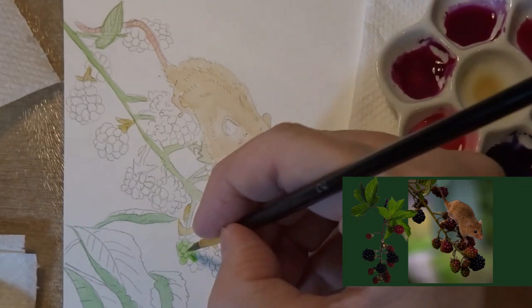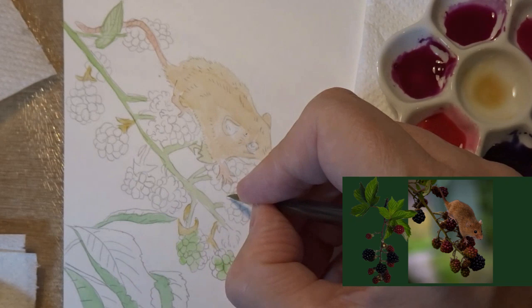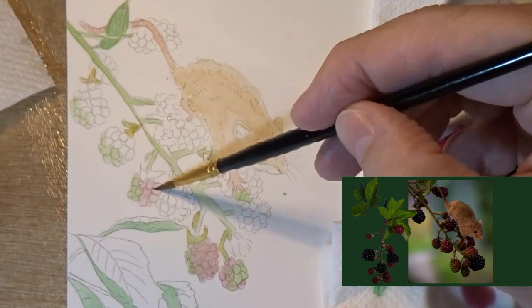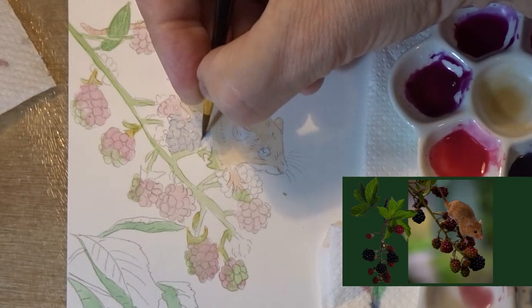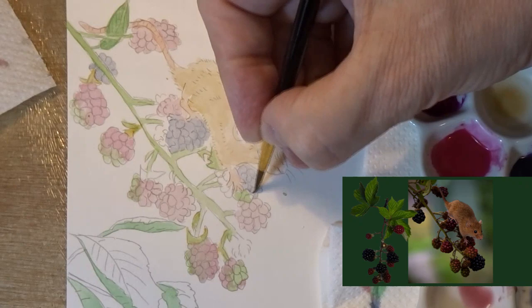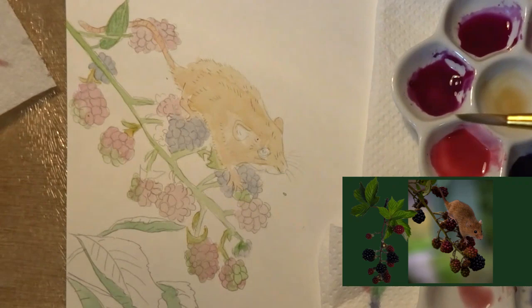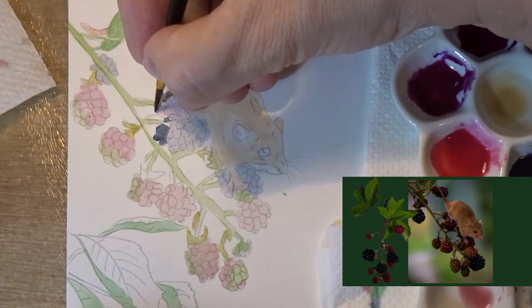I'm putting a wash of sap green onto some parts of the berries, as you can see from the reference photo — there's quite a lot of green on some of the berries that aren't that ripe. I'm not going to show every berry because it's pretty much the same. This is me putting a wash of rose madder over the red berries, overlapping very slightly with the green parts. For the darker berries I'm using a mixture of indigo blue and rose madder, and for the very darkest parts a mix of indigo and sepia.